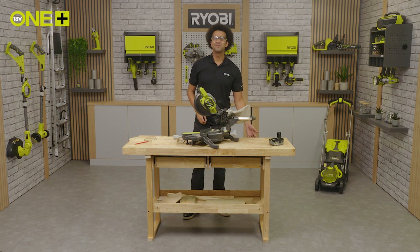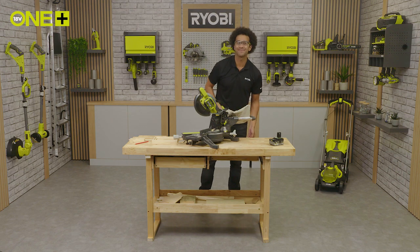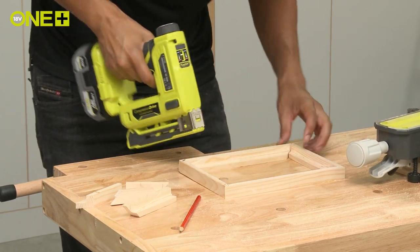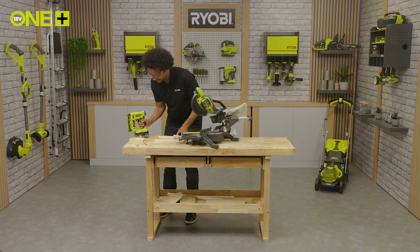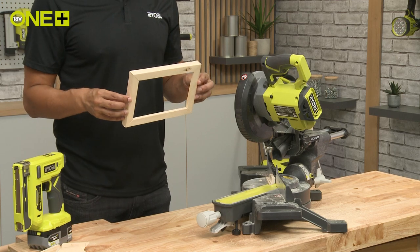Now we have the sides with mitre joints. We can attach them using our OnePlus stapler. Here we have it — a frame to put your favourite photo in.